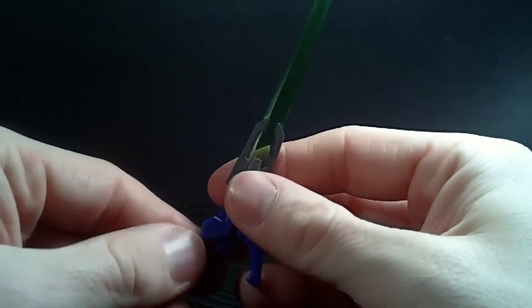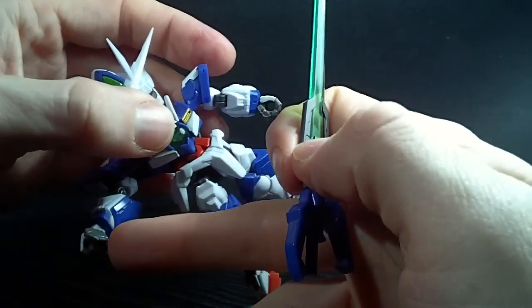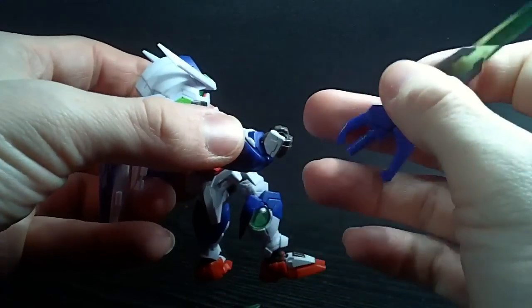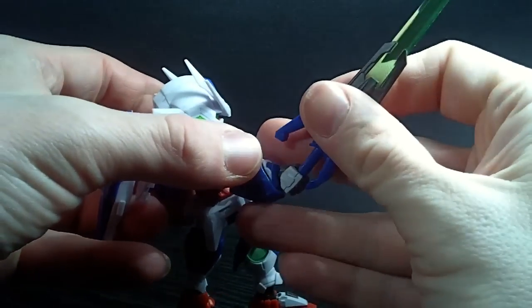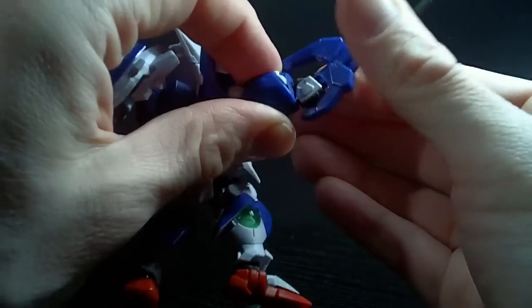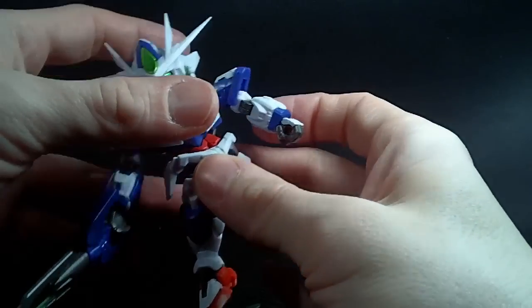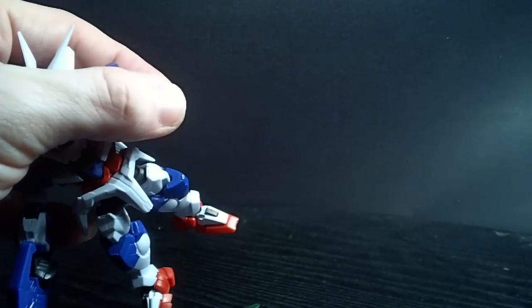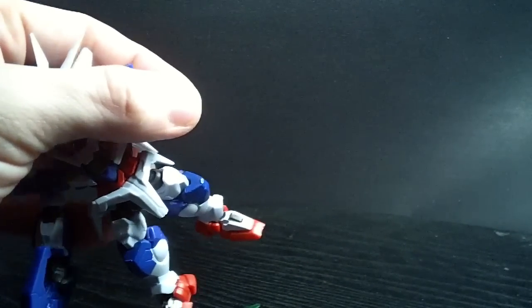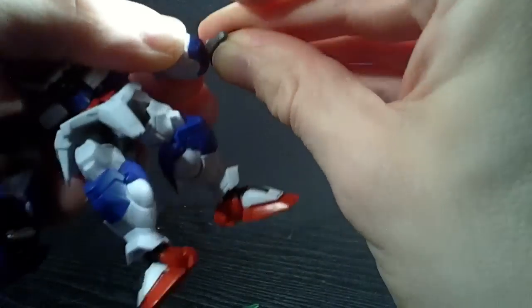I like the gunmetal they use here — I thought they'd just keep it clear, but they didn't. Now this hand — you might notice it's sculpted specifically to hold the GN sword and only the GN sword. So it looks a little weird when it's not holding it, but it's not too bad. And you also have another open hand for the left hand.